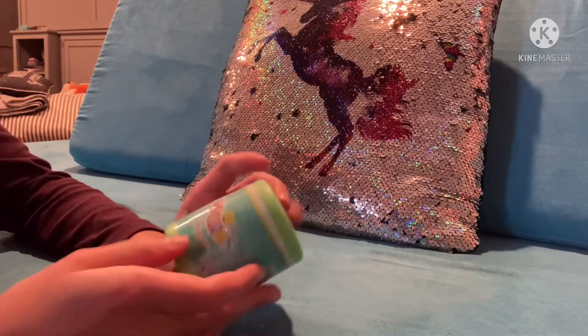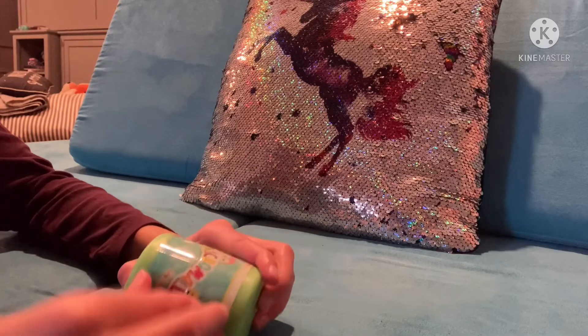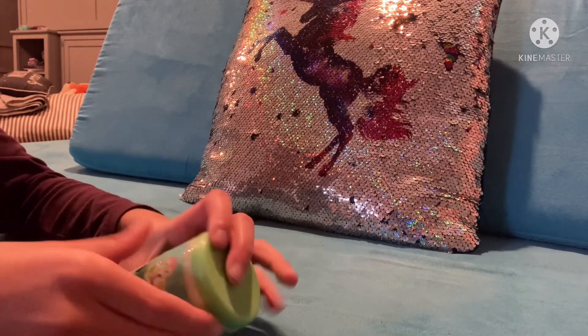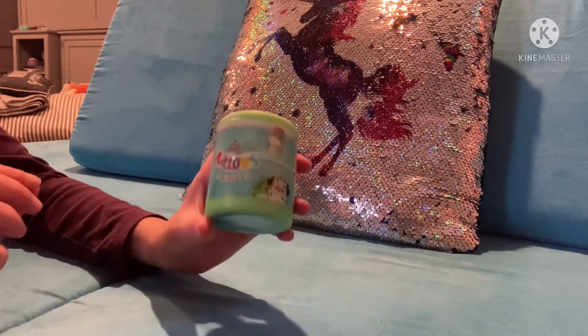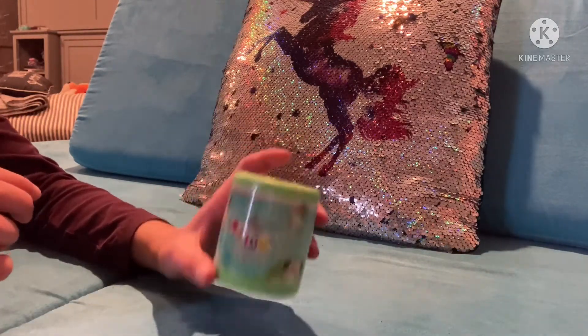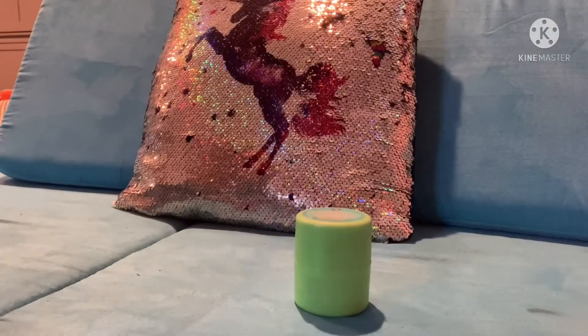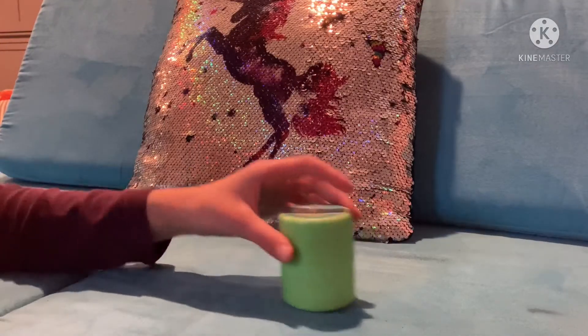By the way, you guys know I'm horrible at opening stuff. Let's use some magic. Three, two, one. Woo! Okay, looks like it is open now.